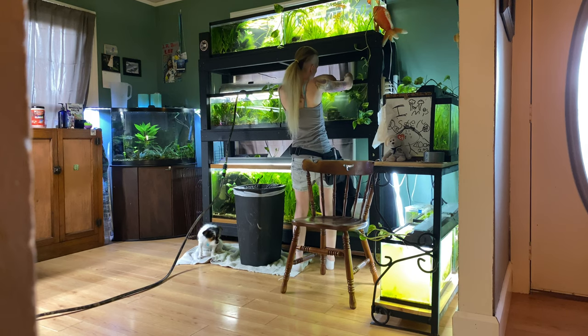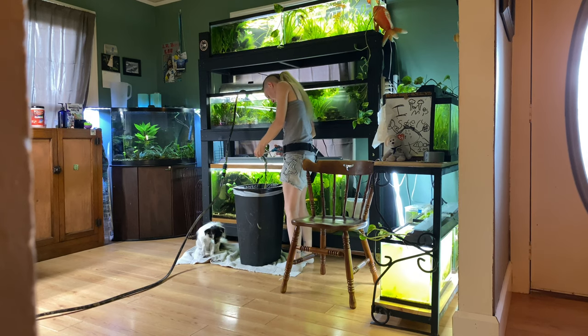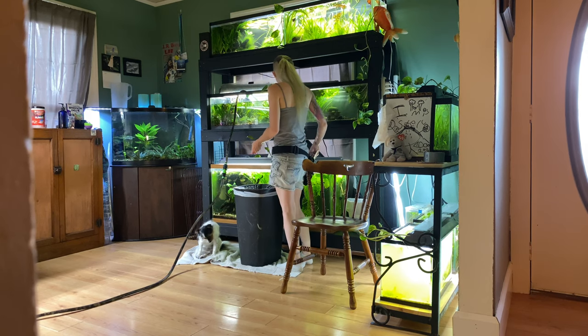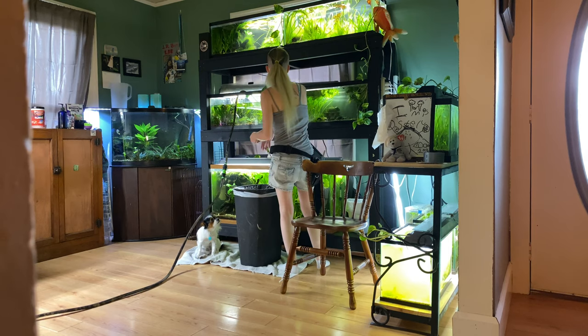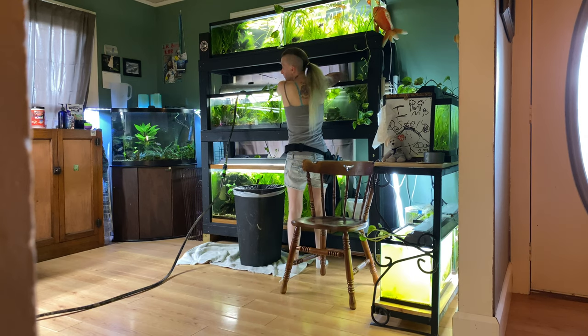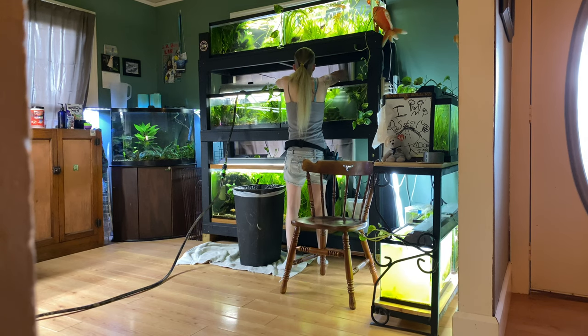The first tank — the splash tetra tank — has a hang-on-the-back filter and an airline running to it, but the airline barely puts anything out and the hang-on-the-back is barely trickling, so basically no filtration. This pleco tank has a sponge filter in it but the sponge filter is not running. First things first with this tank, I gotta pull all the algae — there's a big mass of algae forming in the Taiwan lily. There was also some anubias that needed trimming; it had some leaves that weren't doing well, so I trimmed those leaves and trimmed up the rhizome.